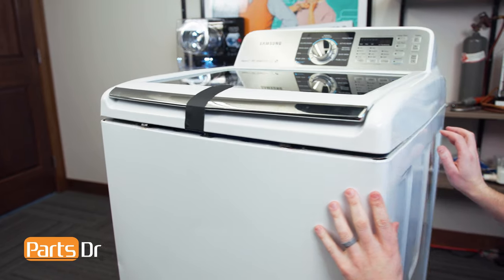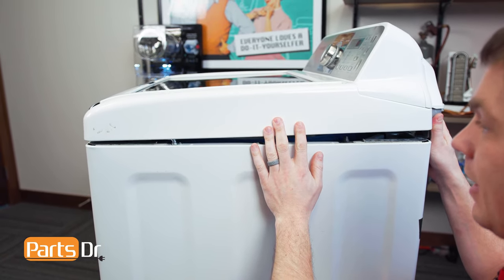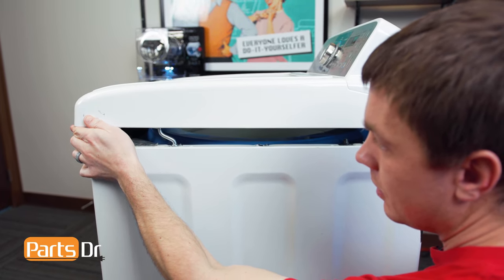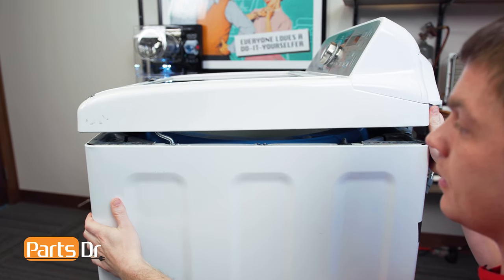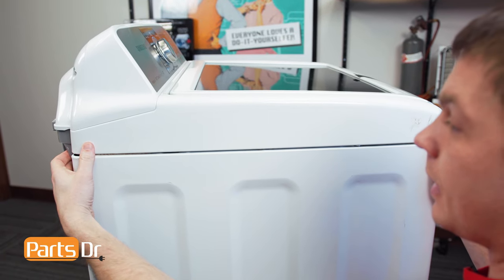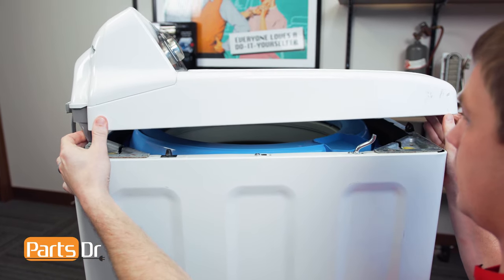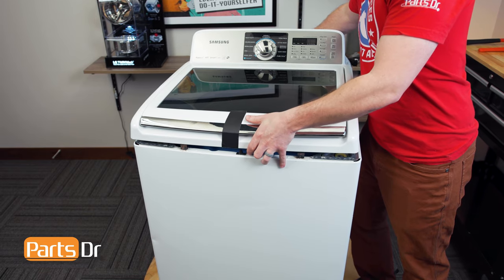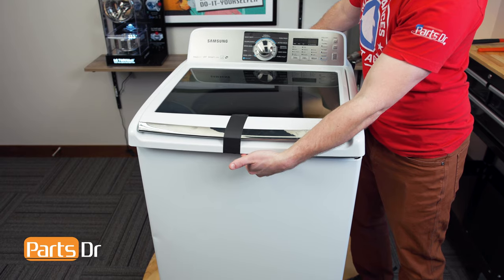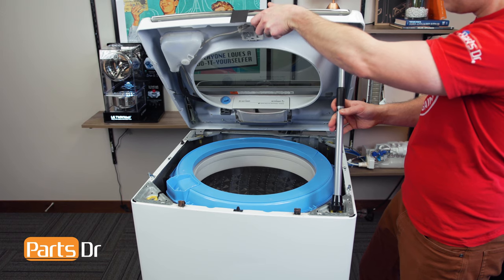With the top released, lift up on the back side of the top cover while pushing it forward to release it from the clip. Do the same on the other side — lift up on the back while pushing it forward, and the top is now released. Lift up on the top cover and pull it forward slightly so it overhangs off the front a couple of inches, then use something to prop it open.